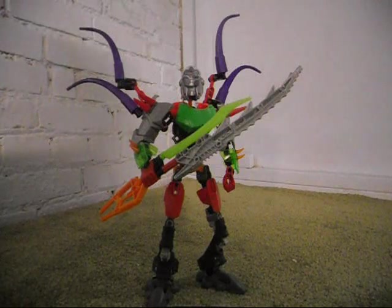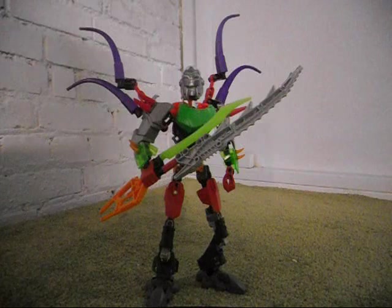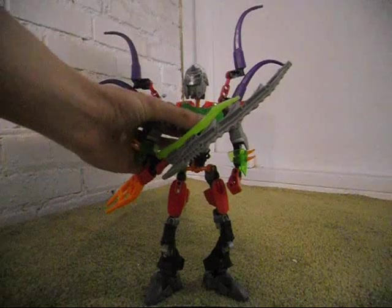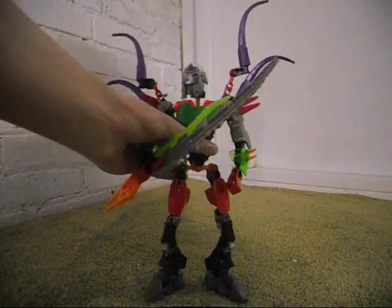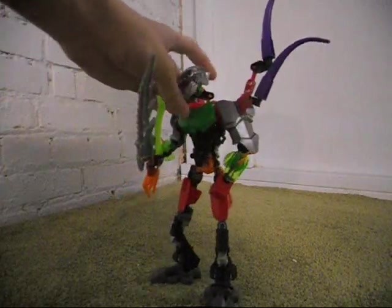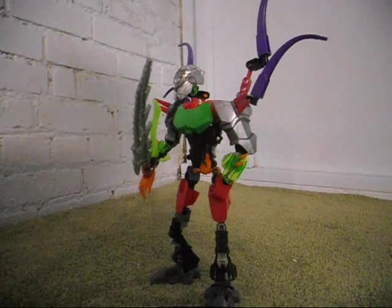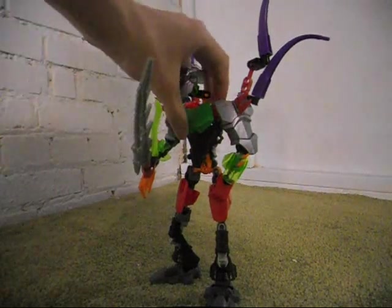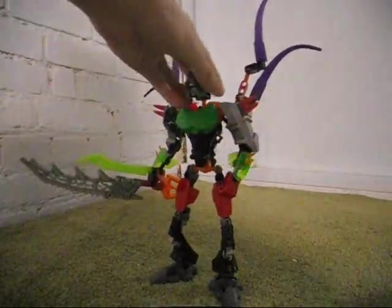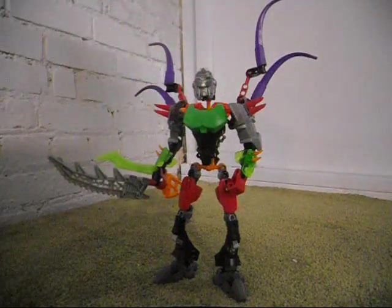I know what you're thinking. If you happen to be one of my fellow bronies out there — a boy fan of My Little Pony: Friendship is Magic — isn't King Sombra the name of the bad guy from the first episode of Season 3? Well, yes. But this villain MOC was actually based upon a rumored character.